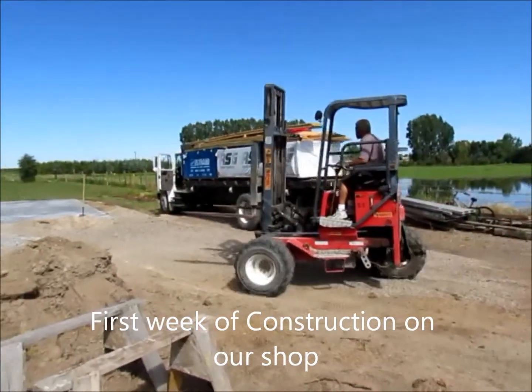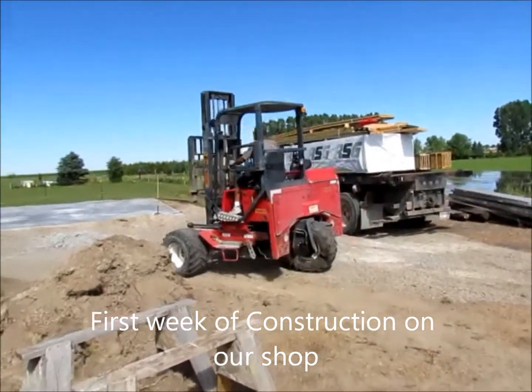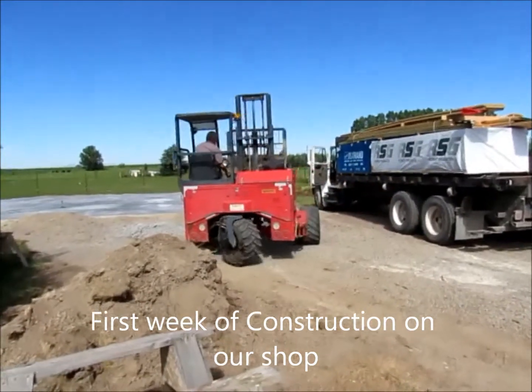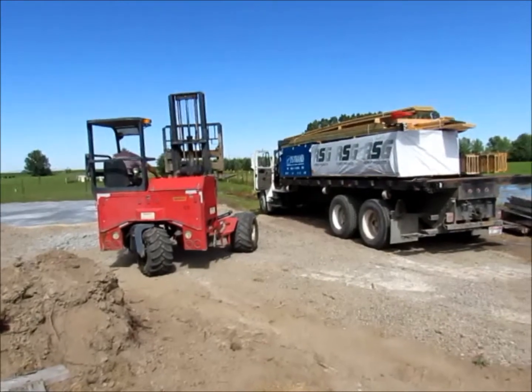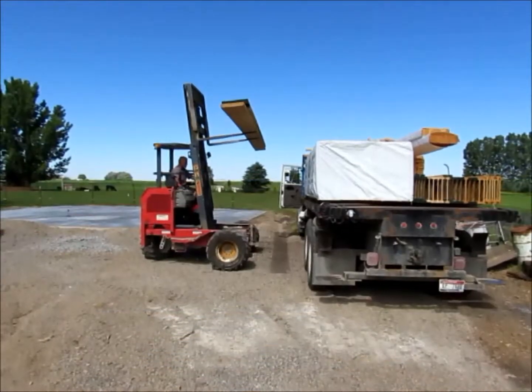Here's the first load of lumber. Here's the Moffett from Rupert Lumber — I don't remember the guy's name — and we're going to start unloading lumber. He's going very carefully.